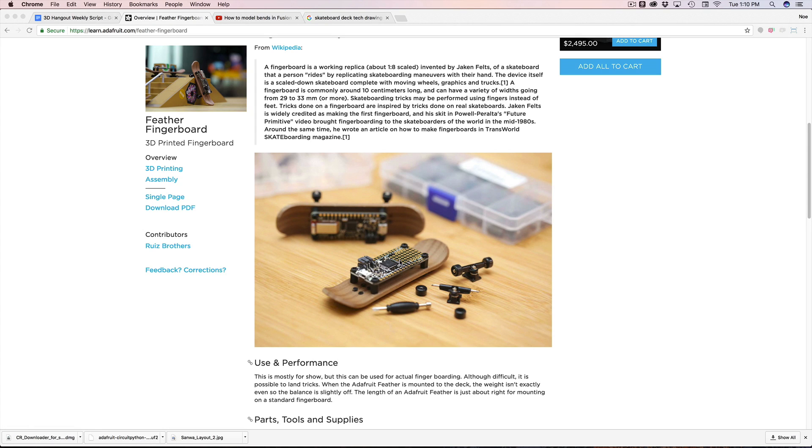Welcome back to another layer by layer tutorial. In today's tutorial, I want to take a look at how I designed the deck for the Adafruit Feathered Fingerboards project. It was a lot of fun figuring out how to design the skateboard deck, so I want to show you guys how I designed it in Fusion 360.